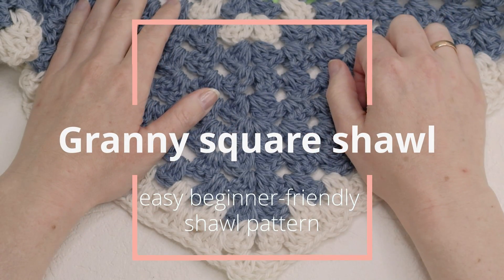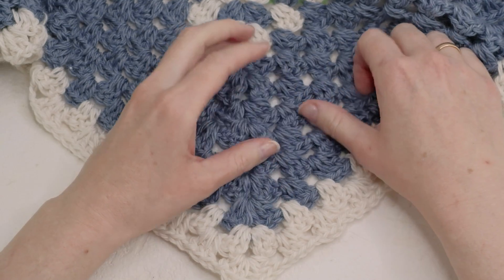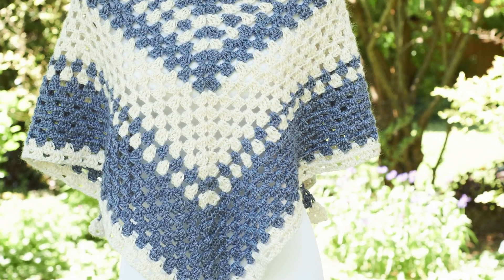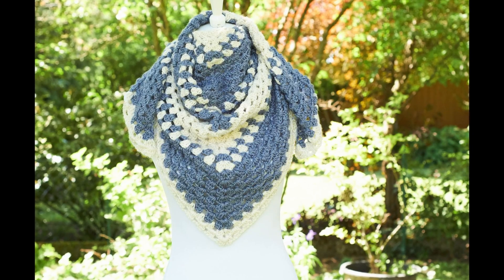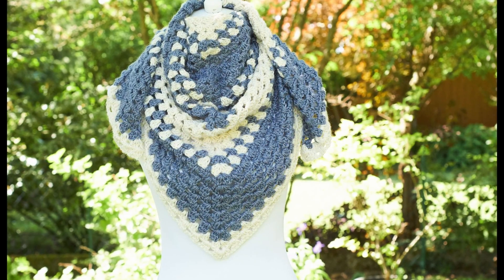Hello and welcome to a new crochet tutorial. Today I just wanted to show you how to make a simple granny square shawl. This is made with a granny square pattern and is very easy and very beginner friendly. I made this shawl with the alpaca yarn that I found in Norway, so it is very soft and nice.